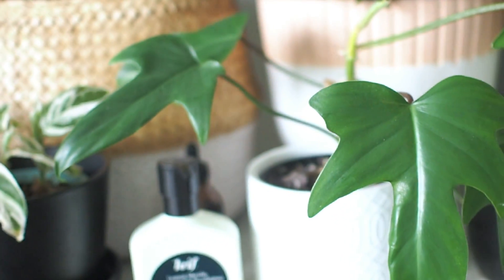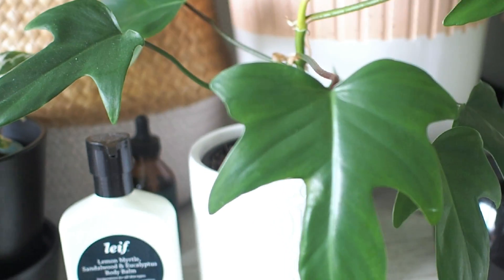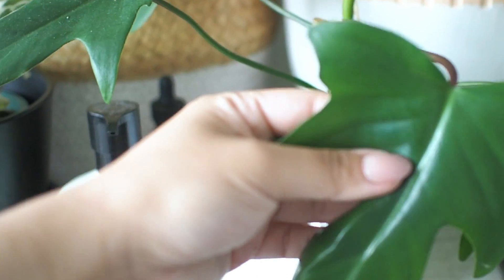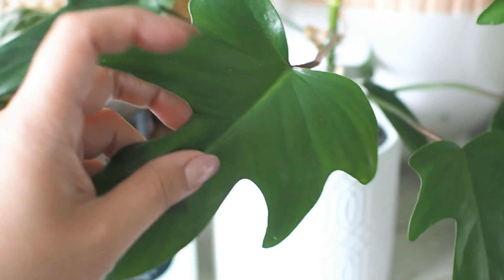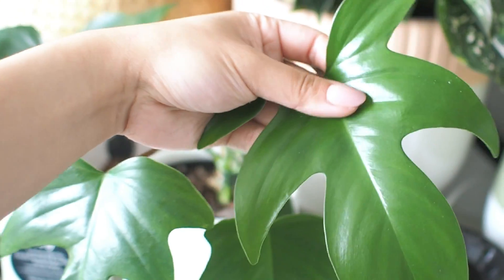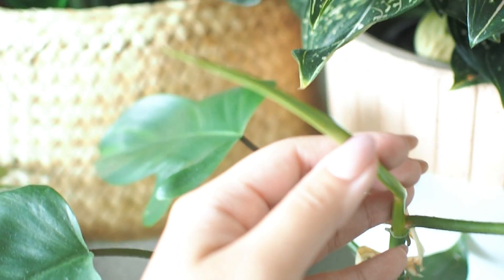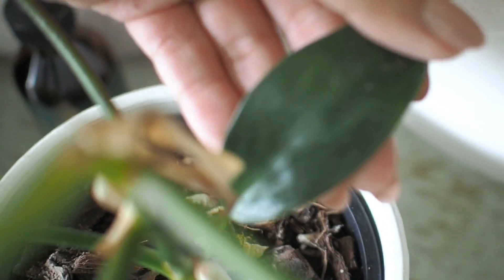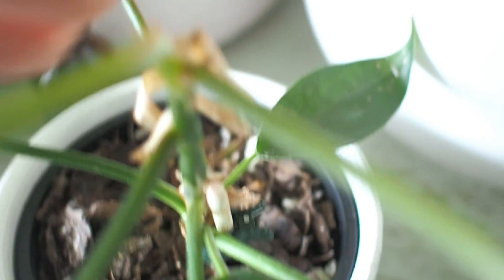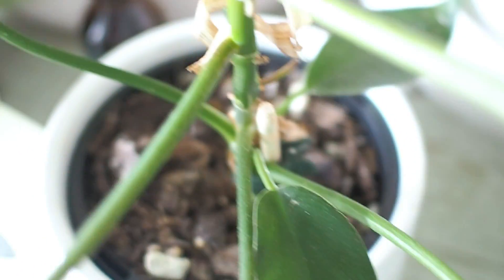Then we have this Philodendron pedatum or florida beauty. The abstract multi-lobed leaves are such a feature and only take shape when the plant matures a bit and has sprouted new leaves a few times over. This low-maintenance beauty also has air purification benefits. When we first got this it was a pot full of single leaves like these, and I'm going to start giving it support to climb as it continues to grow.